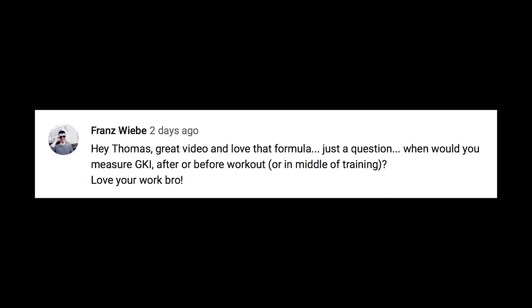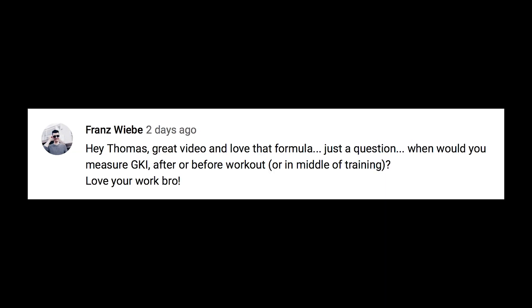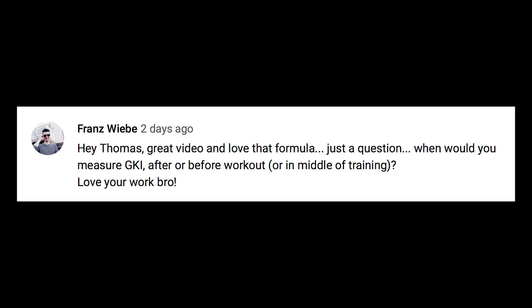Franz Wiebe asks when to measure GKI — before, after, or during a workout. Measure as much as you possibly can, because if you measure right now and then five minutes later you'd have a starkly different reading. The body processes ketones in batches and we're not in a pressure chamber — we have surges of ketones and surges of glucose. Try to measure consistently throughout the day and compare apples to apples: post-workout one day, then again post-workout the next day, while also cross-referencing other times of the day.